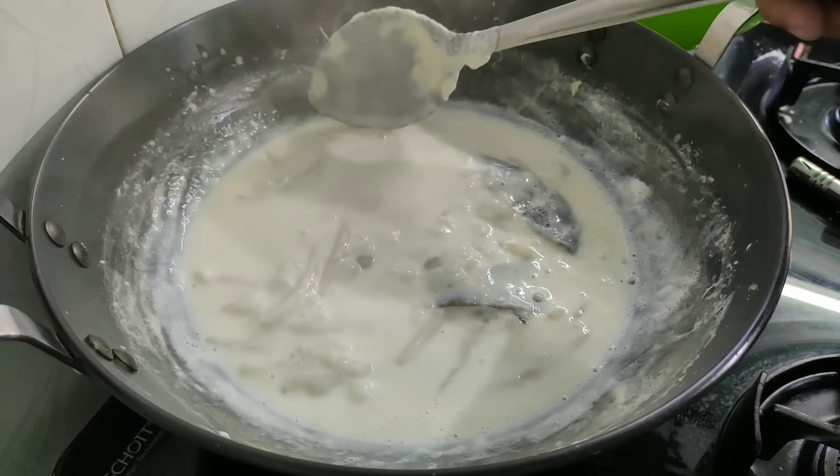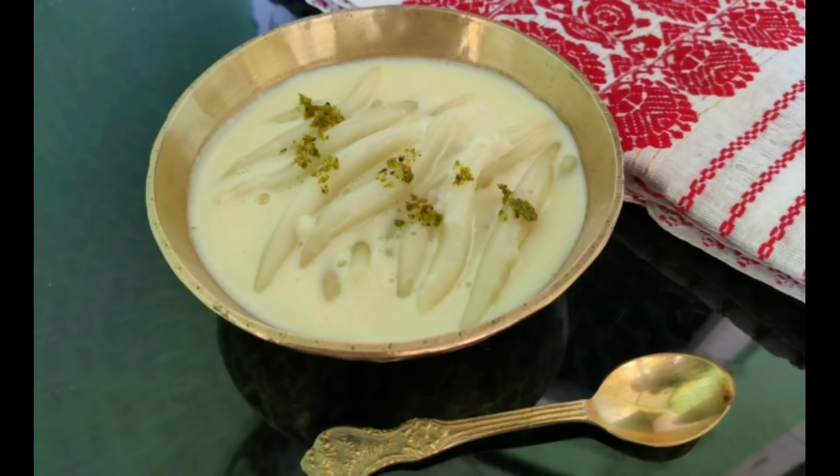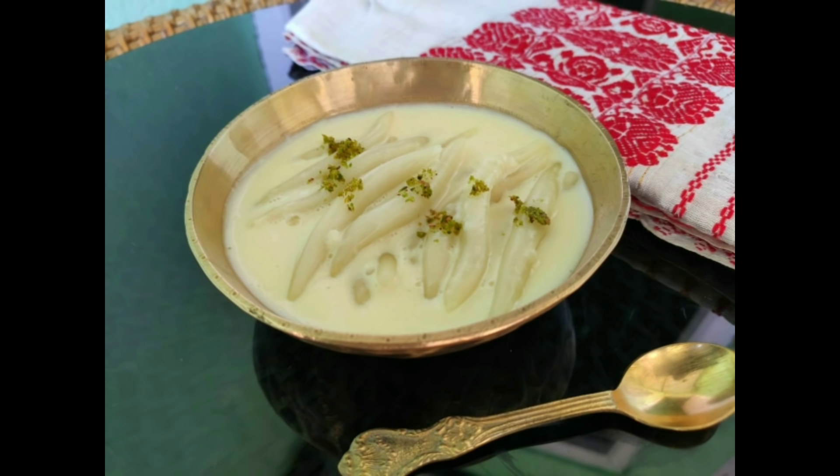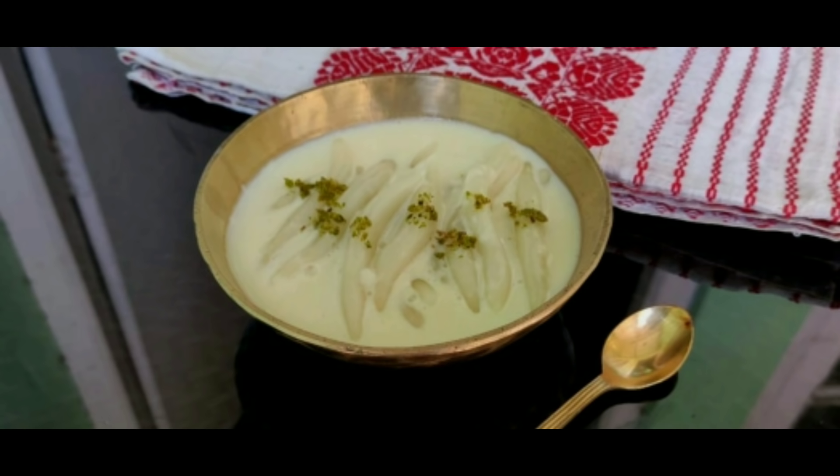We will eat the rice along with the pitha. Next time we will try another variation. Thank you so much for joining us and we'll see you in the next video.